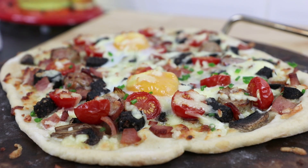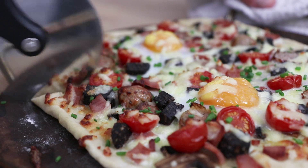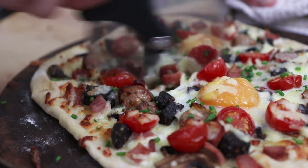And there you have it, that's how to make the ultimate fully loaded pizza perfect for breakfast. Now if you loved the look of this breakfast pizza, remember to give this video a thumbs up and you can check out more of my recipes by clicking on one of the videos appearing on screen.